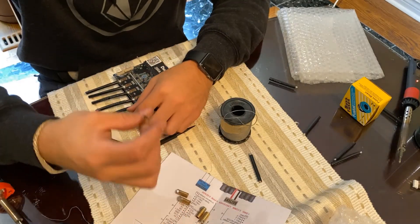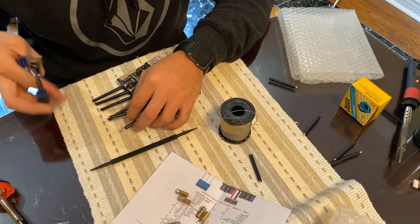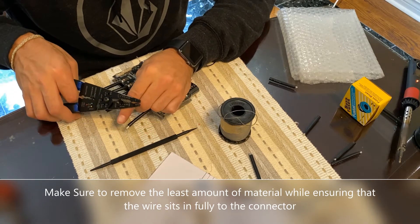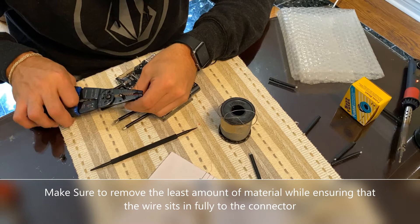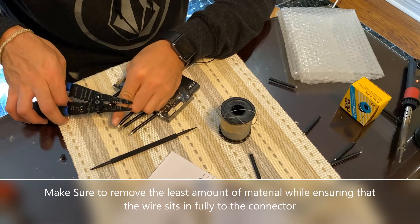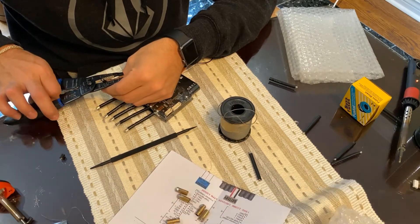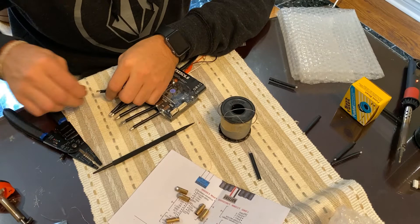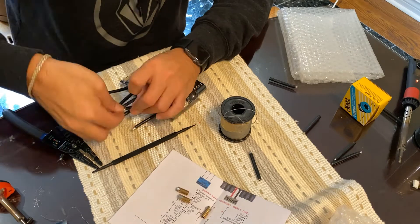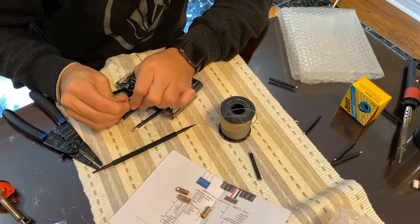Once we have all our connectors ready to go — I just had to take them off an old board — we will begin by stripping back some of the material in order to stick the connectors on. You want to take off as little material as possible. You want to show a good contact. Take your connector, see the hole that's in it. As long as it fits in snug, you're good.